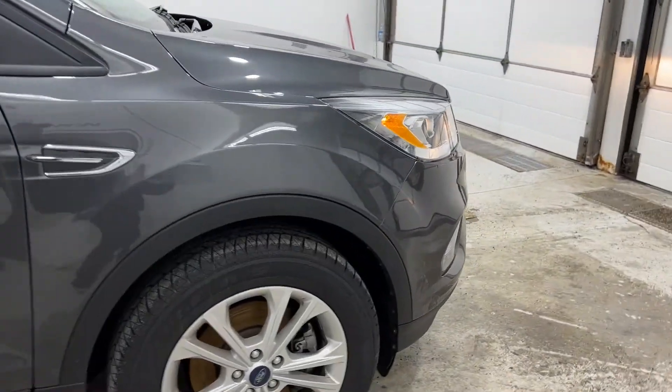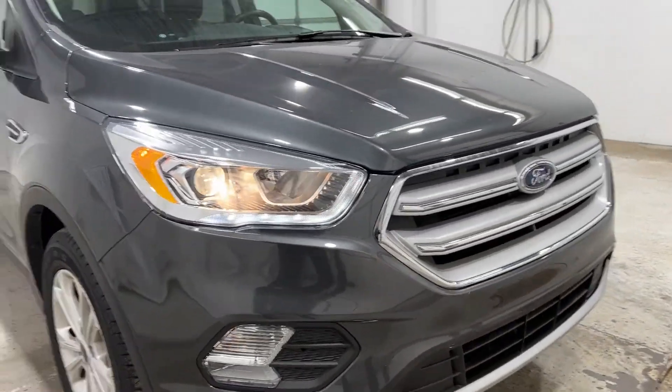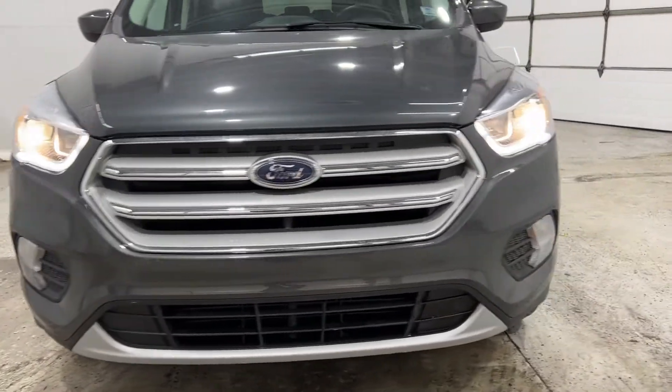Taking a look up front, the Ford Escape has LED daytime running lights, halogen headlights, high beams, low beams, and fog lights. And then your front grille on the Escape.